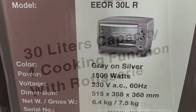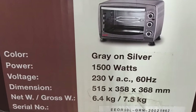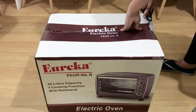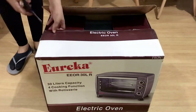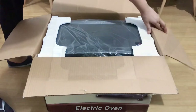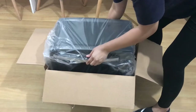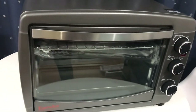Today I'm going to do a review of this countertop oven. This is the Eureka 30-liter oven with the rotisserie function. I got this from Shopee and it cost me two thousand seven hundred ninety-nine pesos. This oven can roast chicken, pork, fish, or any meat, and you can also use it for baking.